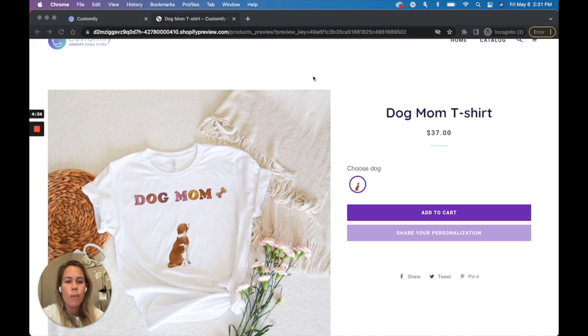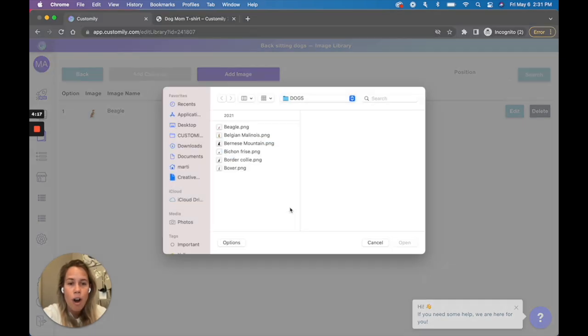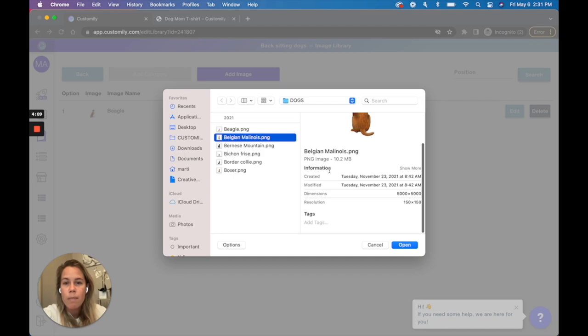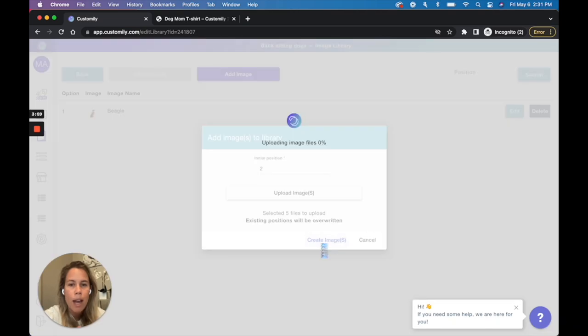How? Let's see how it works. When uploading clipart into a library we always recommend using the best quality possible to ensure a perfect print. This means we normally use heavy files around 10 to 15 megabytes, like these dog images I'm going to use here. This one has 10 megabytes and is sized at 5,000 by 5,000 pixels. I'm going to go ahead and add all these dogs to my library to see how they are processed by Customly.